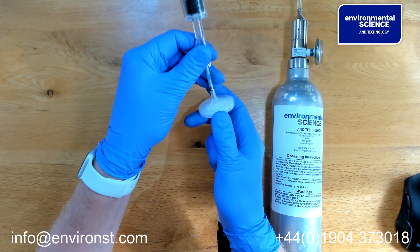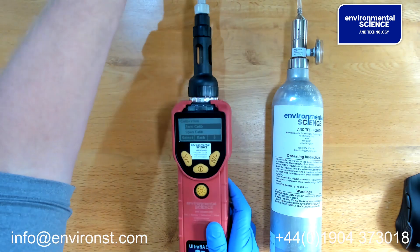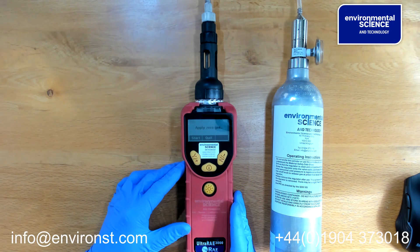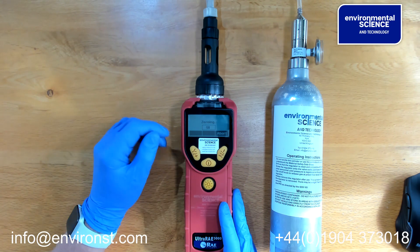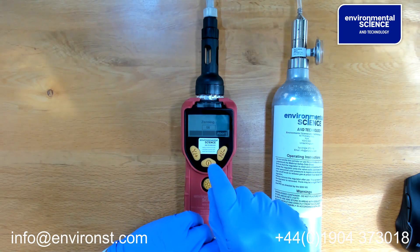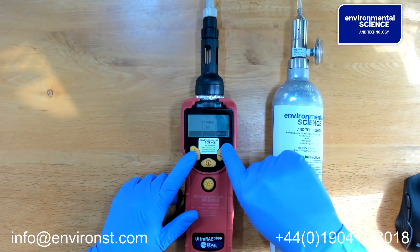You then select zero calibration and press start. This will run for 60 seconds and the unit will be zeroed. We're not going to do this because it's quite a long process for you to watch, but the principle is there.